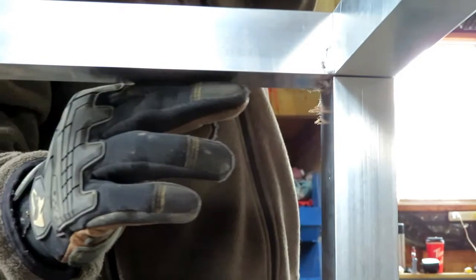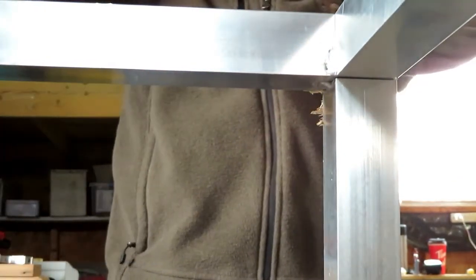This looks like a good view so you guys can see how I'm cutting it. The best way I found was to just use the blade and go straight in, to keep the damage to a minimum.